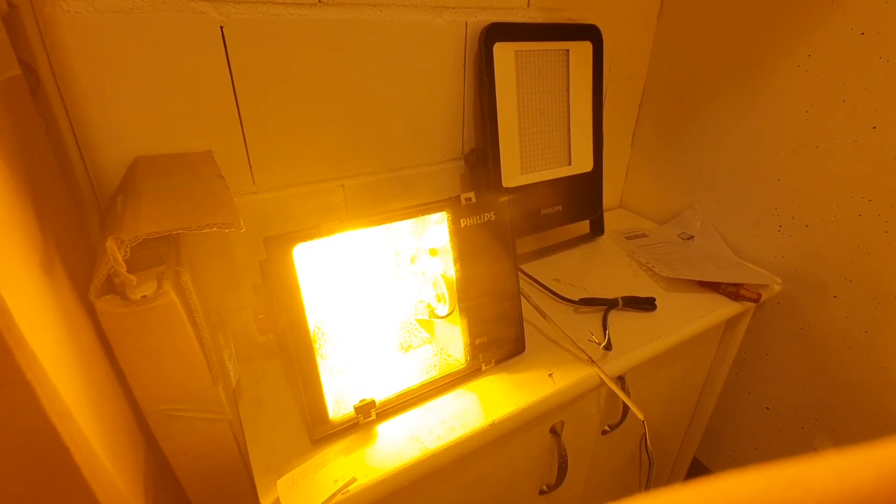It's warming up pretty quickly, and the hot restrike time on this is pretty good — as with Philips starting systems it usually is pretty quick. We'll let it warm up for another minute or so and then I'll come back with the LED fixture for comparison.